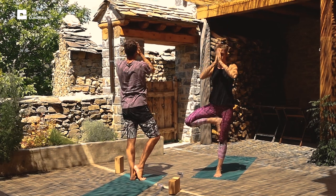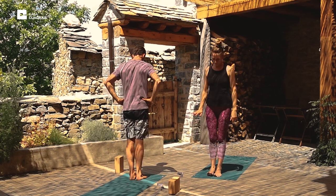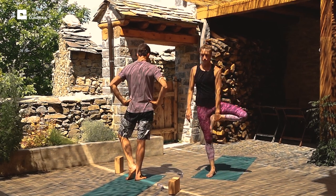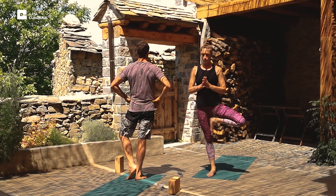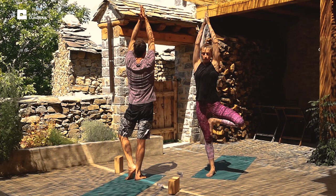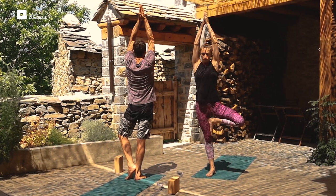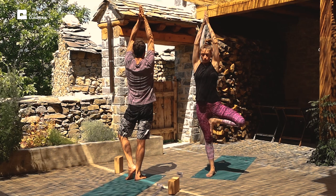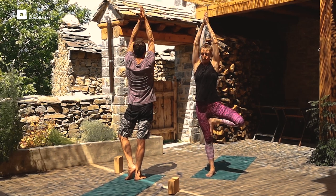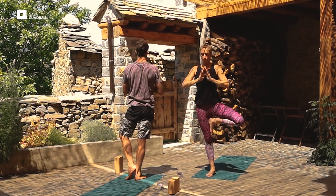Exhale the arms down and release. And the other side. Find the weight on the right foot. Bring the left foot up onto the inside of the right thigh. Inhale the palms together, raise the arms. Focus and breathe. And exhale, release.